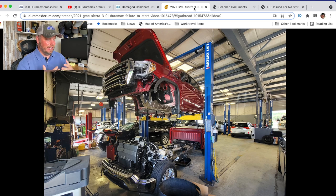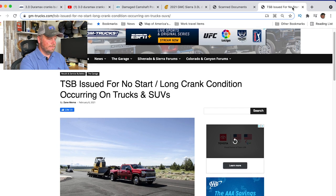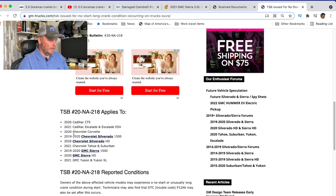What makes this also very interesting is this other piece from GM Hub Trucks — my friend Zane wrote this article. He says a TSB was issued for a low-start, long-crank condition occurring on trucks and SUVs. What's interesting is that this technical service bulletin, from February 2021, covers a lot of gasoline engines as well — the Corvette, Escalade, CT5. So there are a lot of gas engines plus heavy-duty engines also affected.